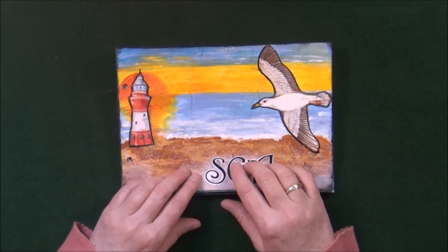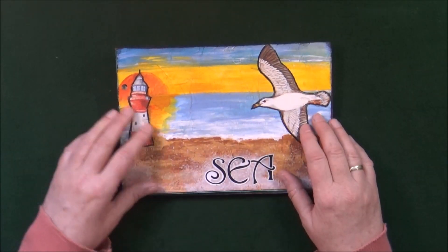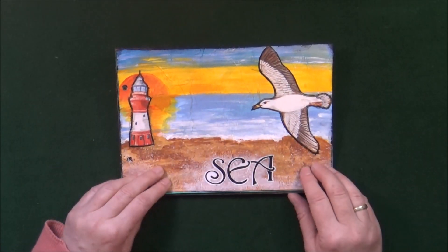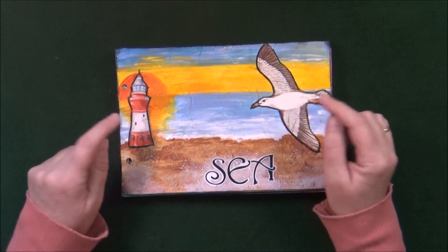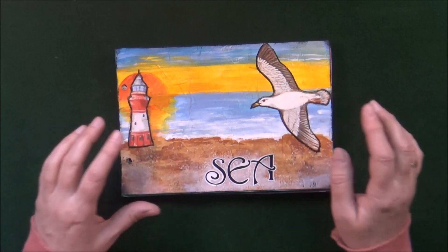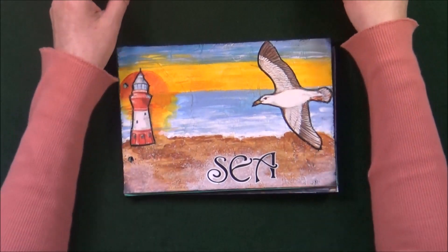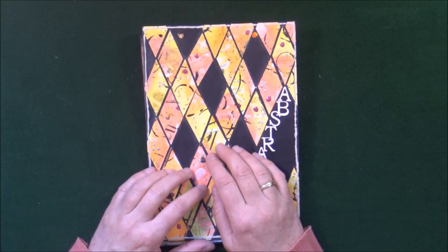The next prompt was Sea. I started by adding just a white napkin all over the page to create a little texture, painted the background — the sunset and the beach — and then added these two elements that also came from a napkin. I mounted them first on another piece of paper, added them here, a little shading, a little gesso here and there, and that's it.